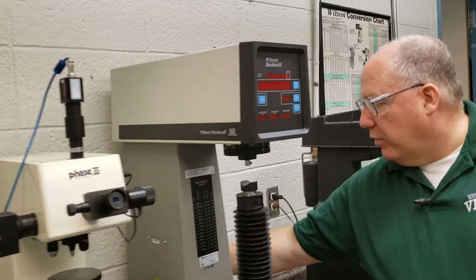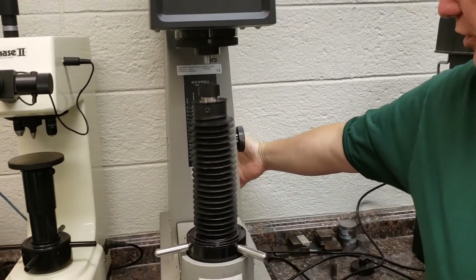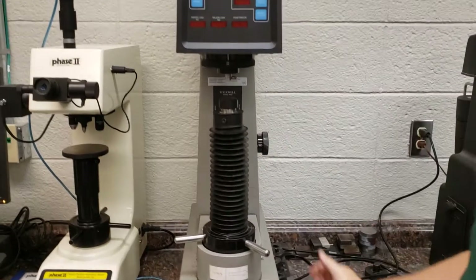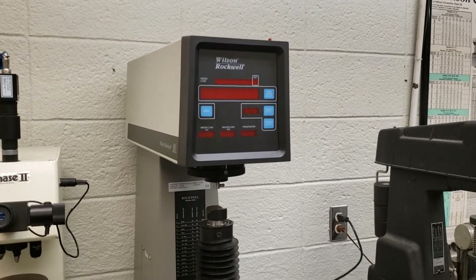Let's start with the electronic one — it's the most fun and the easiest to use. Power is behind the machine; just reach for the switch and turn it on. It'll take a few moments to power up, and that's perfectly acceptable.